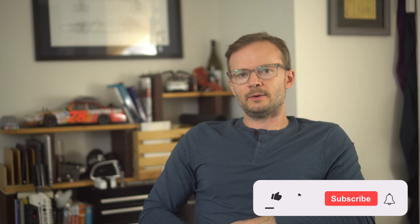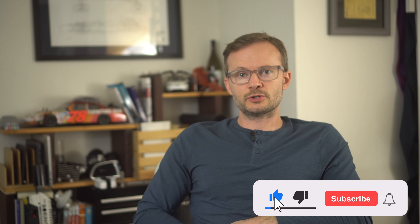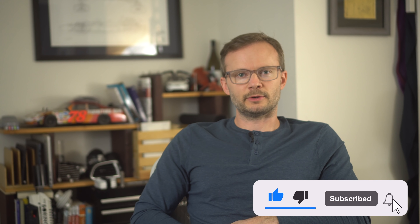See you next time. It used to be that you had to impress people to get people to watch your show — now you just have to impress the algorithm. So do me a favor, hit that subscribe button. All hail the algorithm.